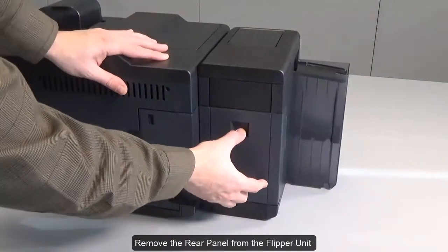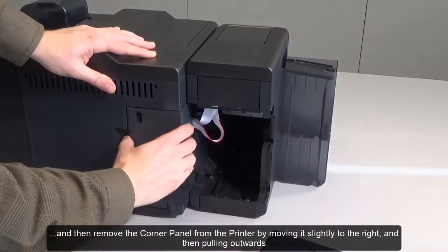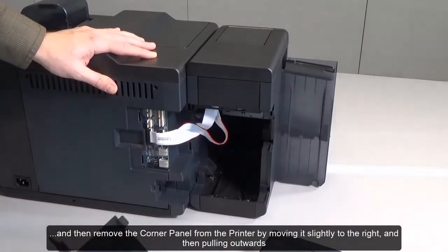Remove the rear panel from the flipper unit and then remove the corner panel from the printer by moving it slightly to the right and then pulling outwards.